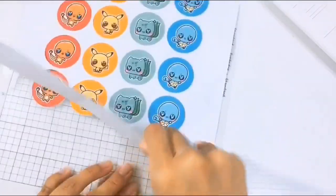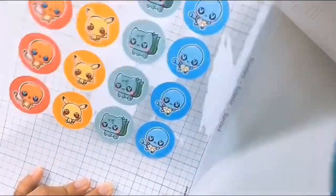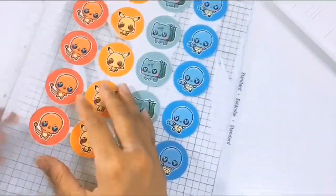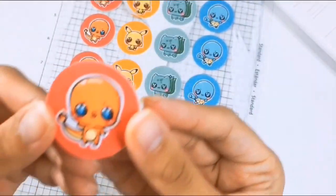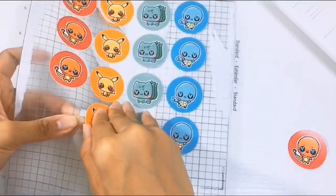Once the cutting machine finishes cutting out the circles, I simply peel them off my mat — makes the most satisfying noise, I don't know why. I made these cute circle stickers to go with the Pokemon plushies that we will be selling.